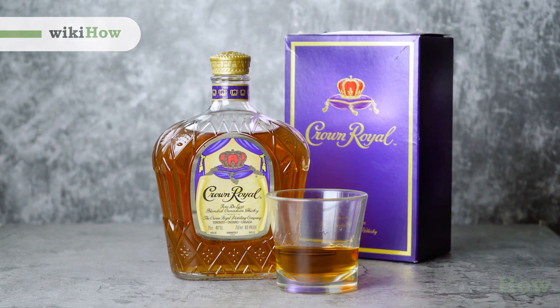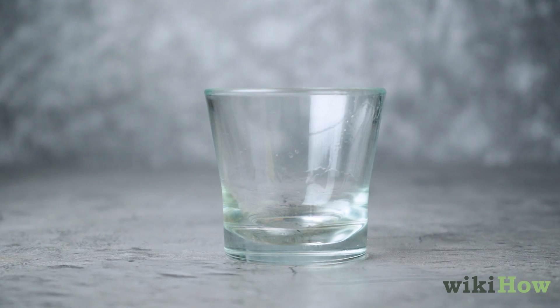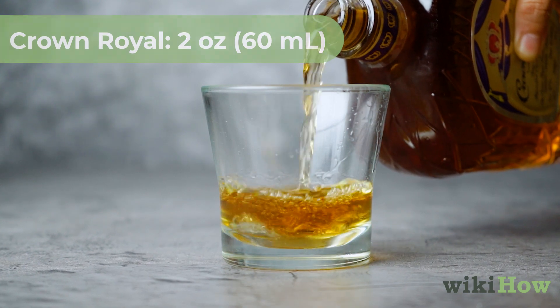To enjoy Crown Royal Whiskey Neat, choose a whiskey glass, which will help amplify the aroma and flavor of the drink. Pour about 2 ounces, 60 milliliters, of Crown Royal into the glass.